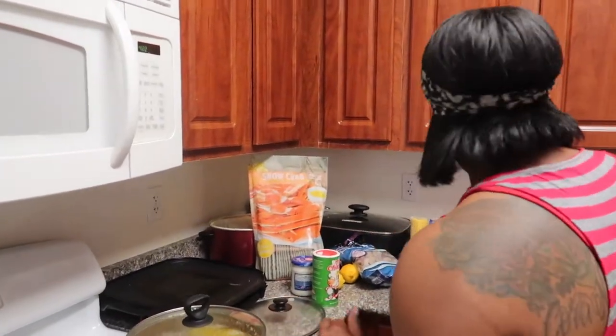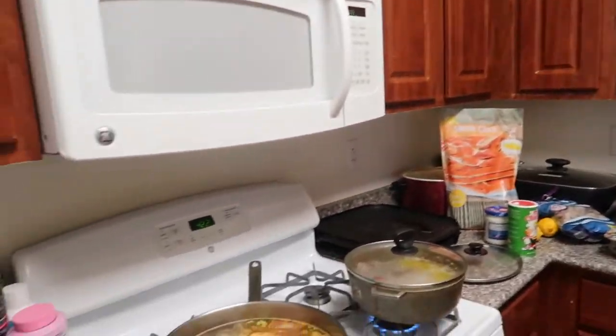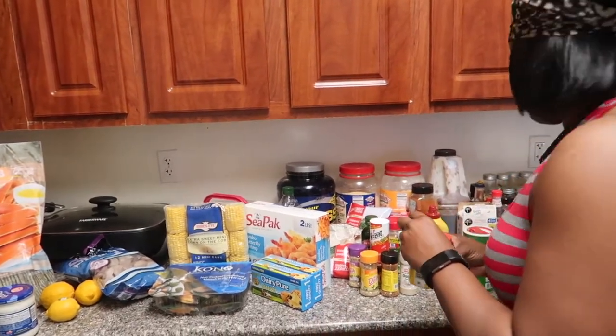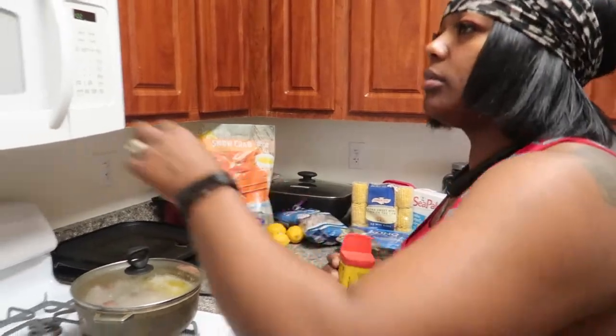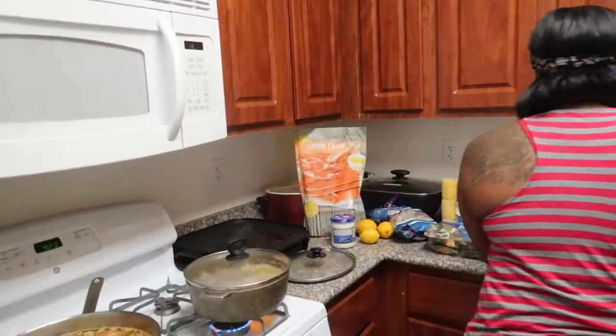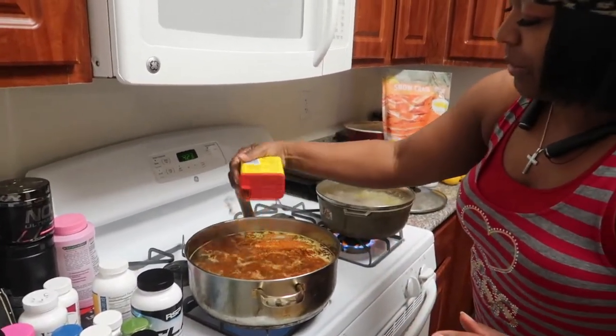We're going to go ahead and season up the water. I use Crayola seasoning and then I follow it with Obay seasoning. I got some that's already open. I'm Black for real — I don't measure, I don't measure.